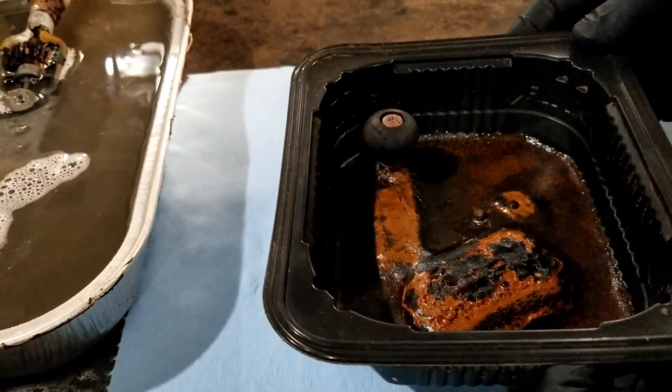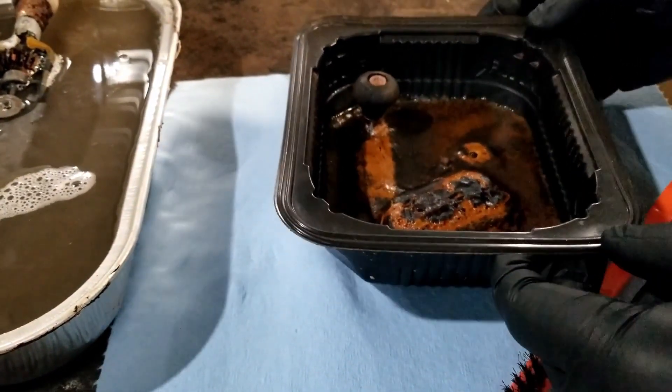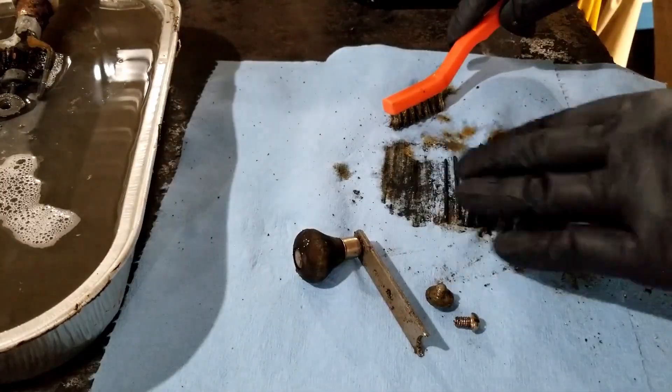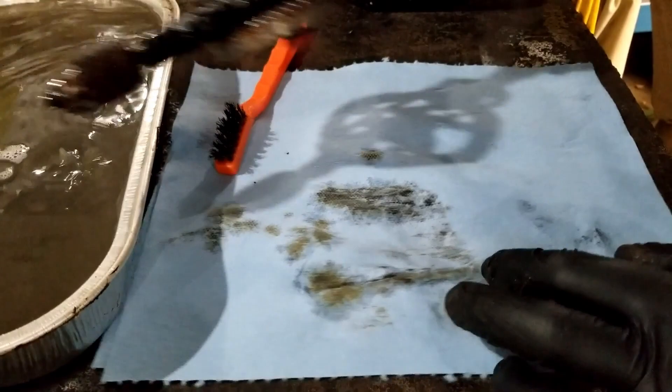Mongo thinks the soup is done. Got a nice irony crusty shell on these parts. And then we'll check out the main part — the drill.